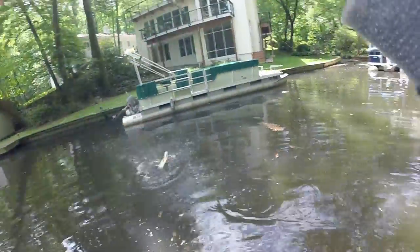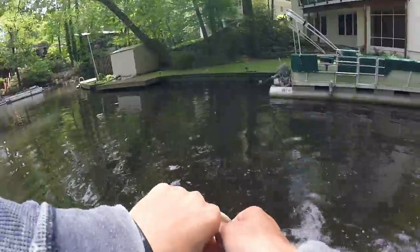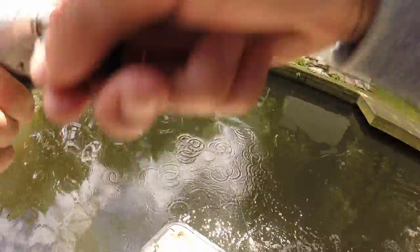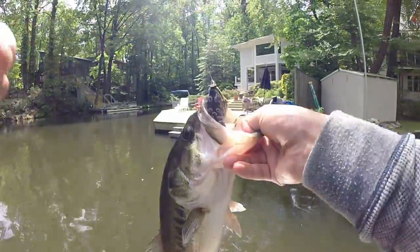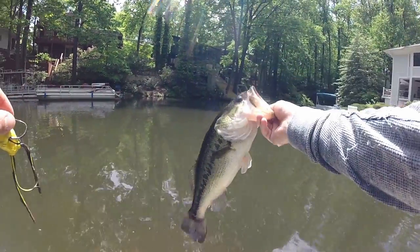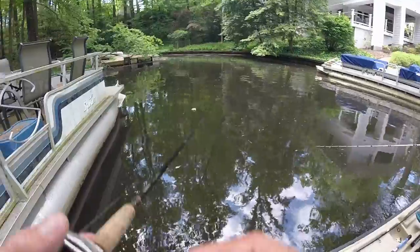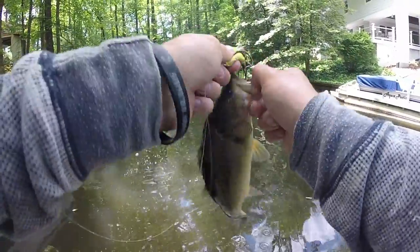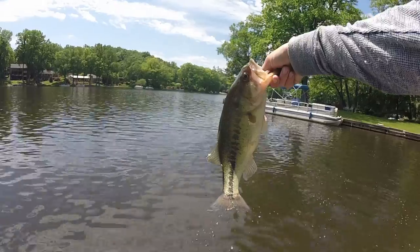Oh my god, did you see the wake coming up to the frog? That was awesome! Number 17 — he smoked it. I don't know what to say anymore, the frog bite's on. The camera turned off randomly — that's another three pounder. I was messing with the camera and this fish just came up and sucked it down. Number 18, about a two and three quarter to three pounder. So sick.